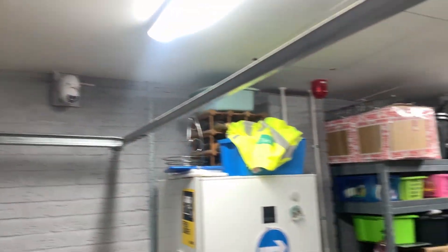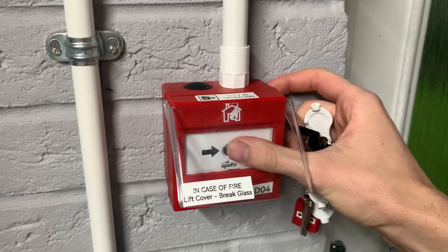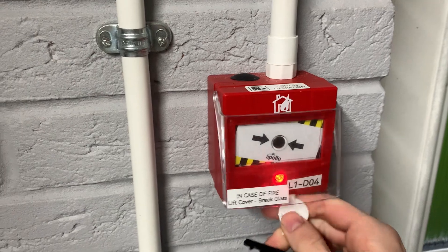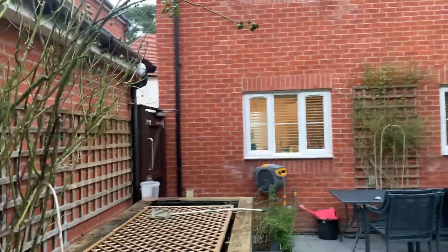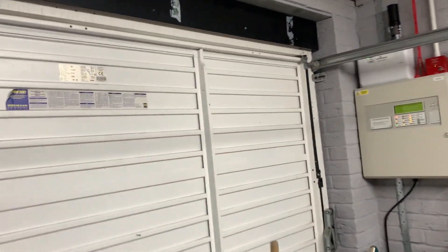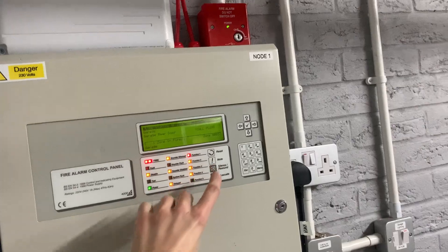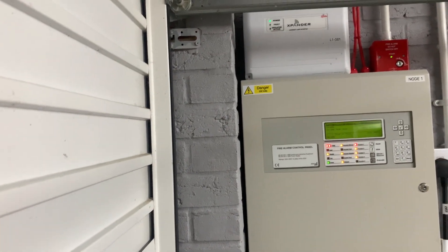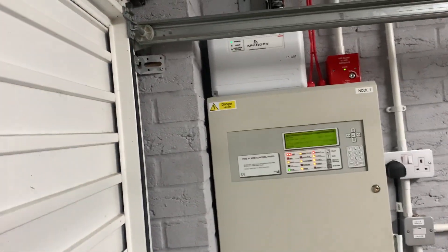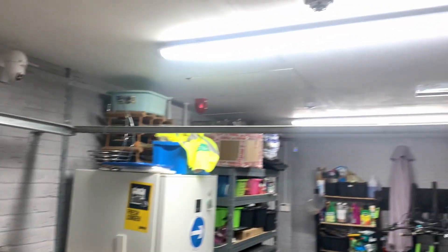Now for the final two devices in the garage: the garage call point and the heat detector. Let me just get the keys. As you can tell, the house sounders aren't going off because I don't want to disturb anyone at the moment — I've disabled all of them for now, as you can tell by the lights on the screen.